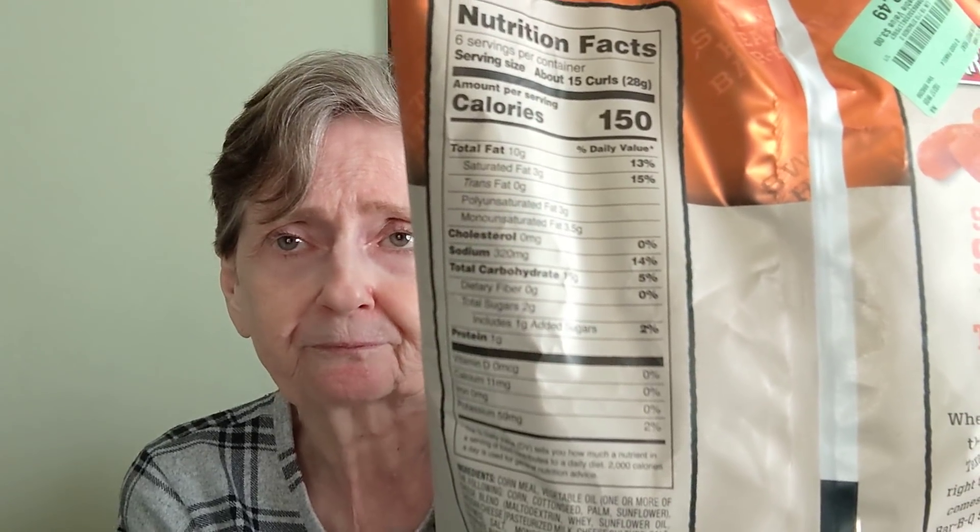There you go — 10 grams of fat in 15 of these curls. All right, let's see. Ooh, they look hot. I can smell barbecue right away. That's what they look like on the inside. So, starts out sweet, ends up with Texas style heat. Let's try it.